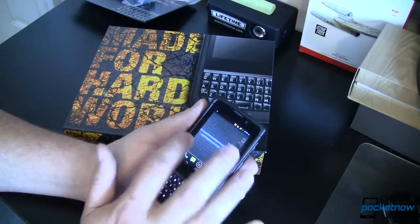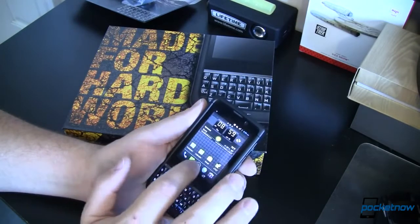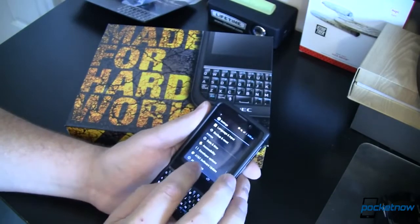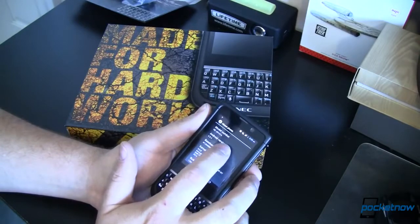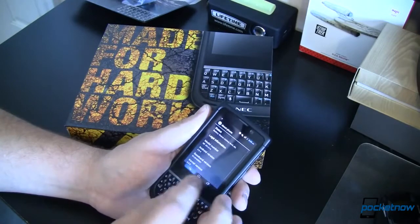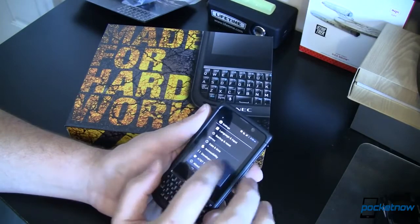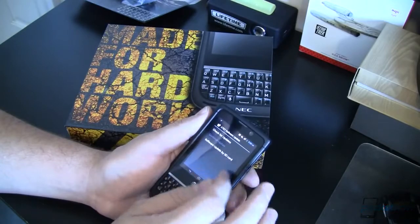Once we get in, we've got a relatively small screen but it looks fairly stock Android. Going into settings and down to About Phone, the version this comes with is Android 4.0.4 — that's Ice Cream Sandwich. The buttons down here are very small; I would have expected them to be a little bit bigger or capacitive, but you've got to make some concessions when making a durable phone.